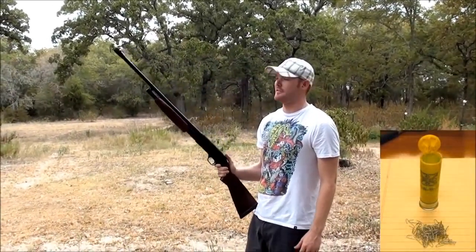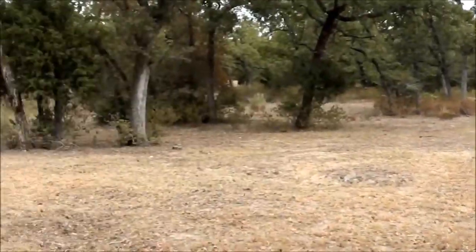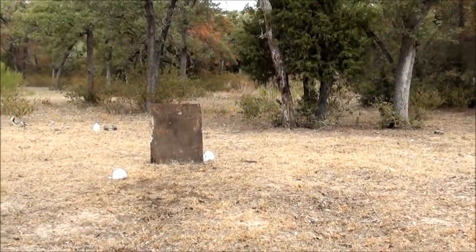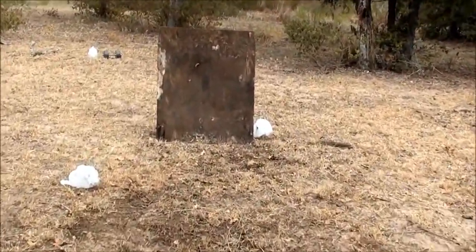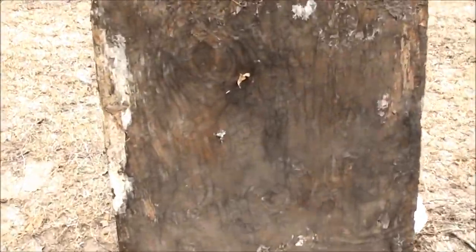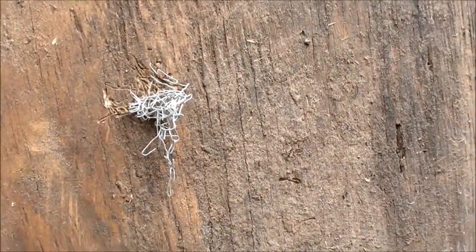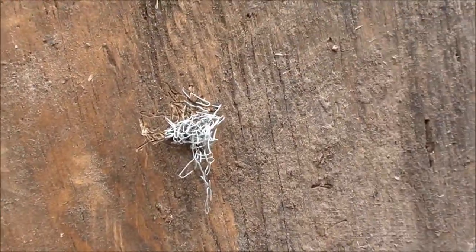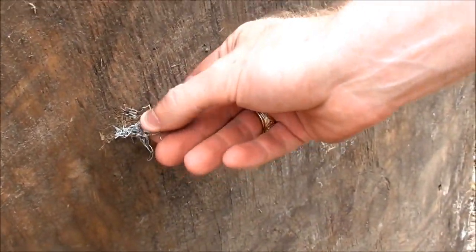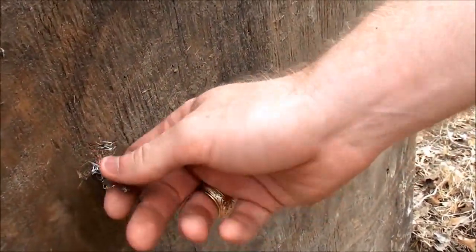I'm shooting a 20 gauge cartridge filled with about 50 staples — let's see what it does. Where'd you hit? And there they are, that's pretty good. Oh dude, they're in there. That's stabbing my finger.